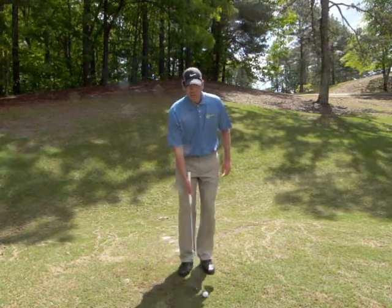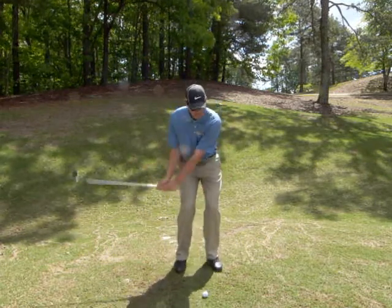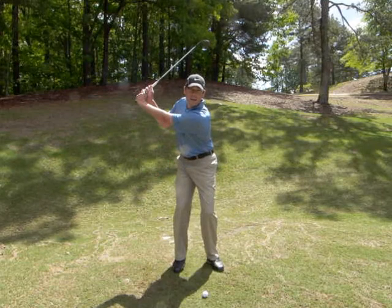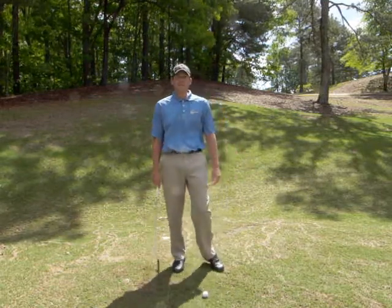First of all, the most common mistake with this shot, when they've got too much club, is to take a full backswing and then decelerate going into it. And we want to do the opposite.